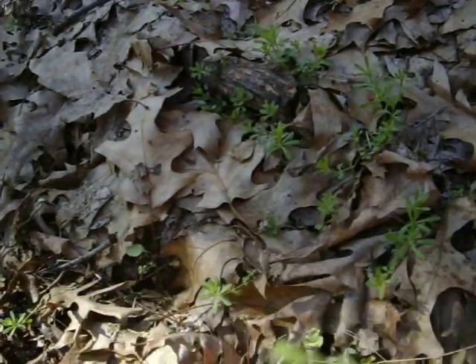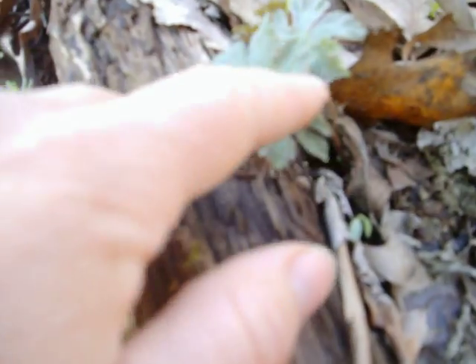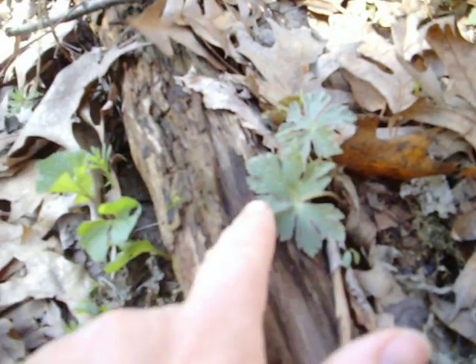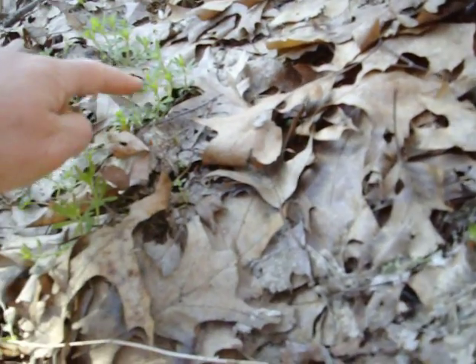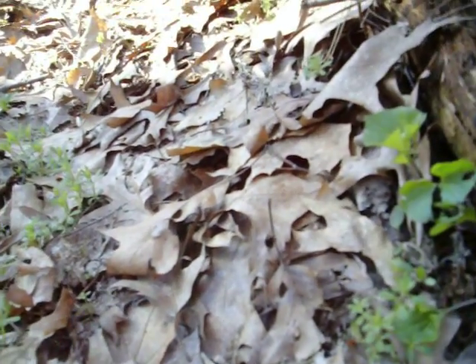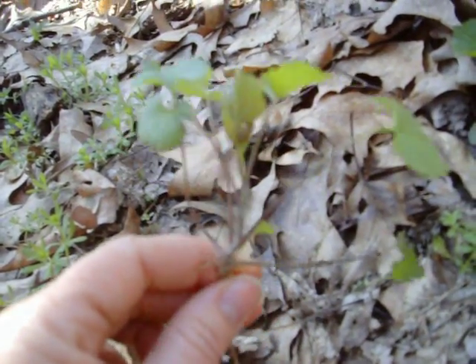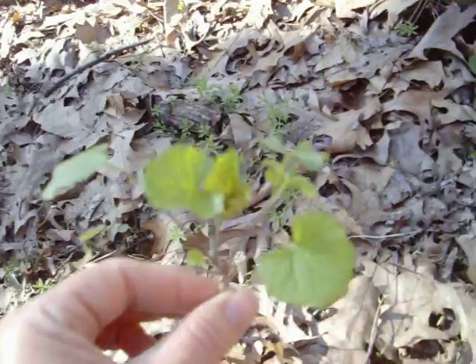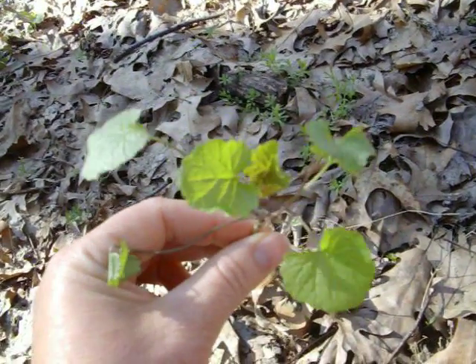So we have cleavers — I'll probably take some home for a salad. We have wild geranium, which is a wild medicinal. And we have garlic mustard, which is a wild edible but an invasive plant from Europe.